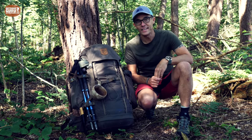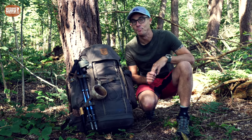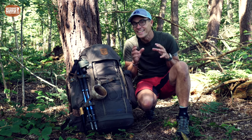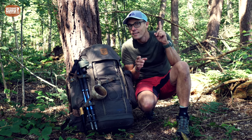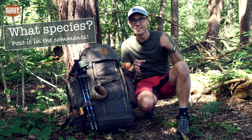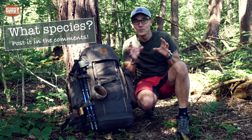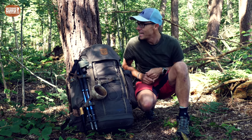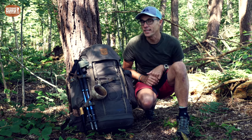Welcome to the review of the Fjällräven Singi 48 backpack, and welcome to my little piece of forest in the Netherlands. It's a really nice spot — can you hear them? It's a couple of birds of prey nesting over there, absolutely nice to hear. Now let's continue with the Singi 48.